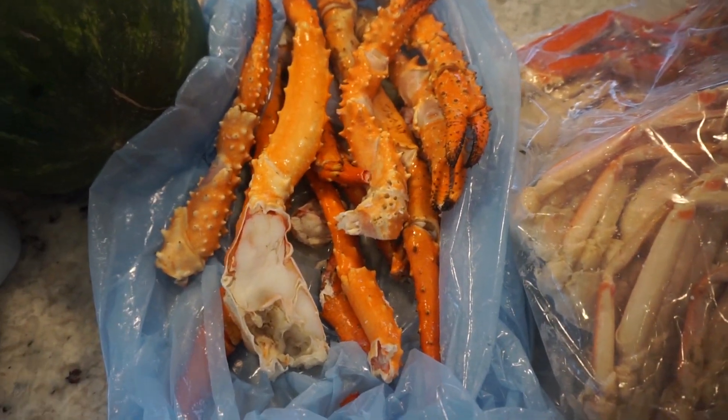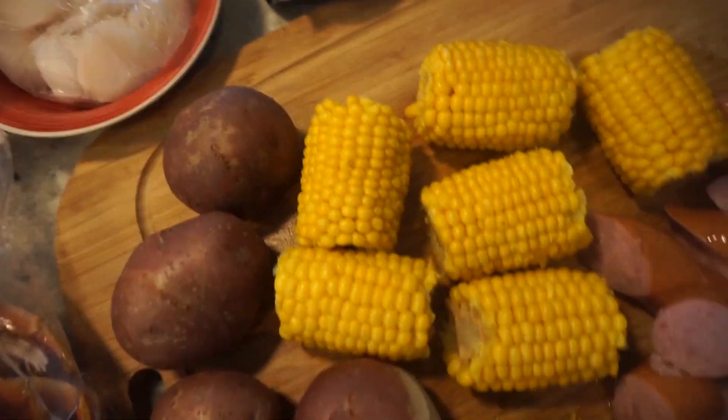Hey guys, welcome back to my channel. So today we are making a seafood boil.